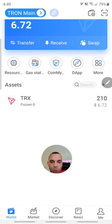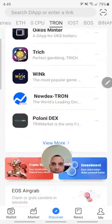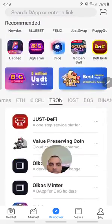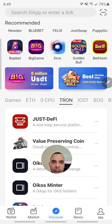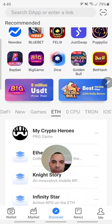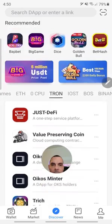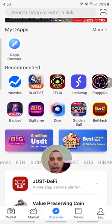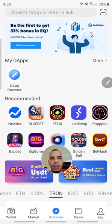Actually, go down to Discover right in the middle. Don't get confused by that dApp button. You've got to go to Discover down in the middle. Here is where you can work all your dApps and you can see all the different chains that they use. For example, here you have the Ethereum dApps, but here you also have the TRON dApps, and you can see the different decentralized apps that run on the TRON chain.